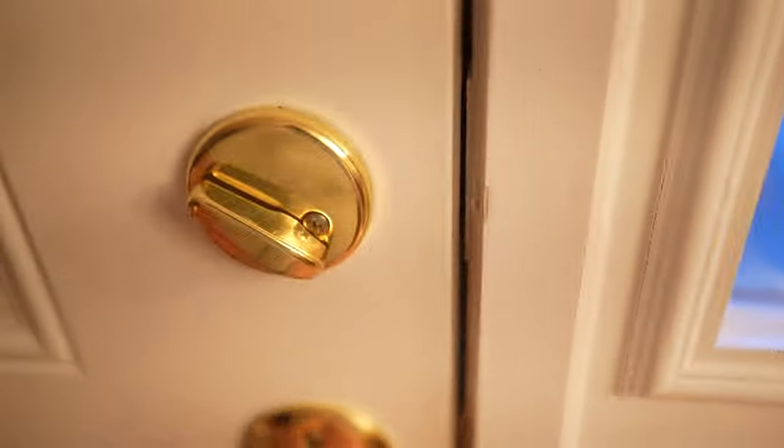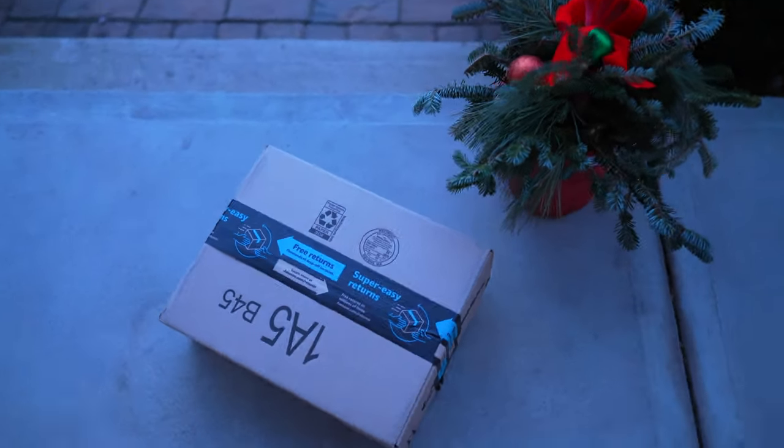A package just came from Amazon and we're going to go grab it, unbox it, and take a look. Is there a better way to carry your range ammo to the range? I think I found the perfect solution — at least for me — and if you guys like it, I encourage you to do the same.